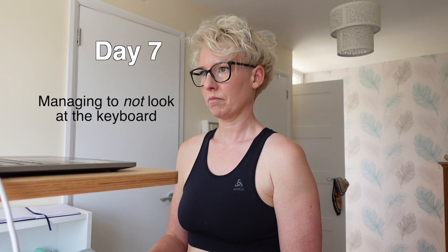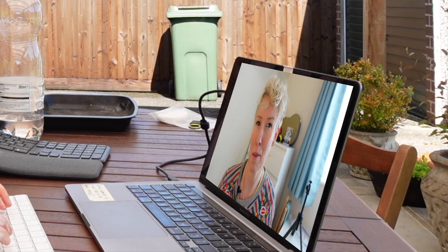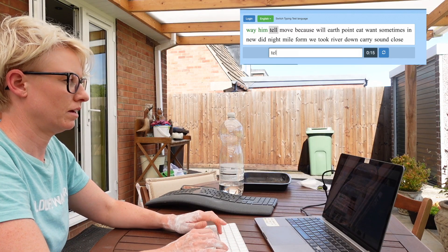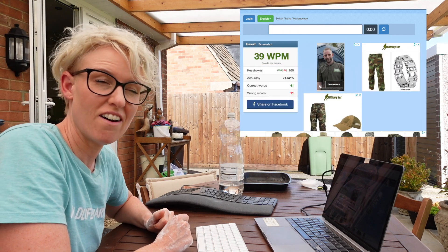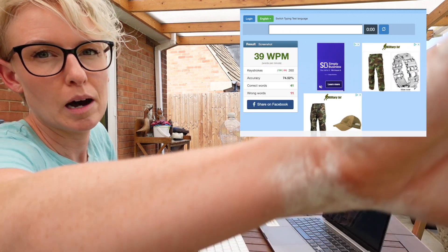31 words a minute. After practicing for a week — on some days for four hours — it was time to do my final typing test. Would I get my goal? 39 words a minute. This was totally not the result I was hoping for. How was I expecting to relearn a skill I'd been doing wrong for 30 years and get a miraculous result in just one week?